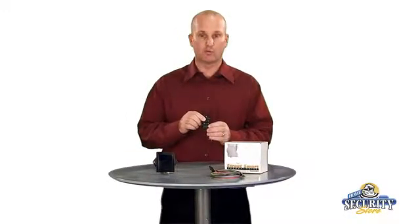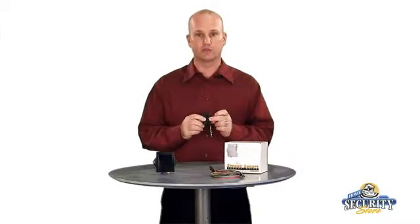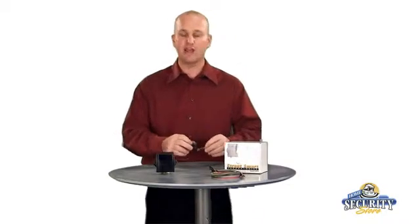What you get with that is the ability to control up to six devices, and the remote is going to be a four-button remote that controls relays one, two, three, four, five, and six. You don't have to use all six relays at one time — you can use just one or up to all six.